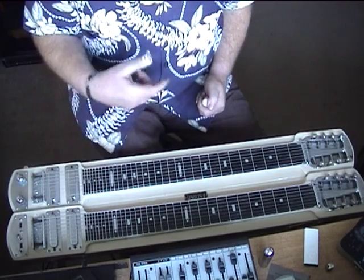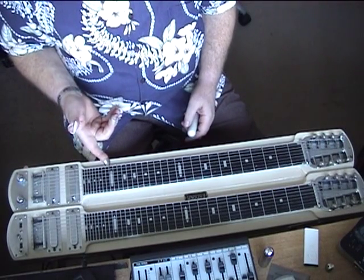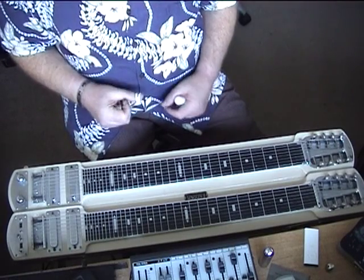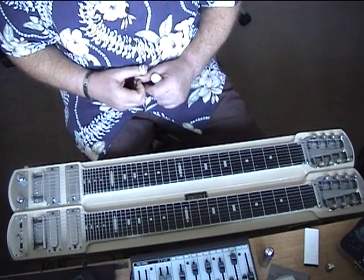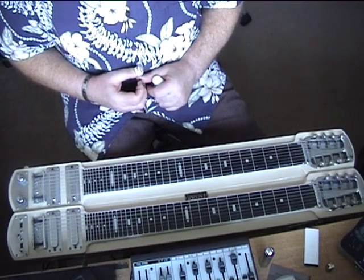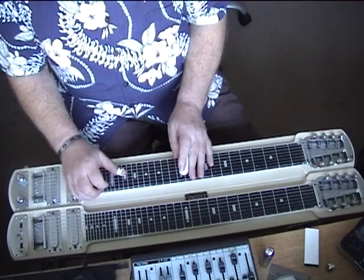That's also at the very end — picking up the middle eight of the new key. So when it changes key, it changes straight into the middle eight of the new key, the new key being E flat. The first part of the middle eight is the four chord, which is an A flat, and that's how it gets to it.